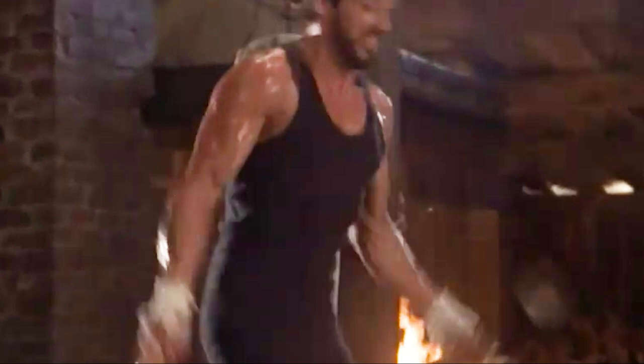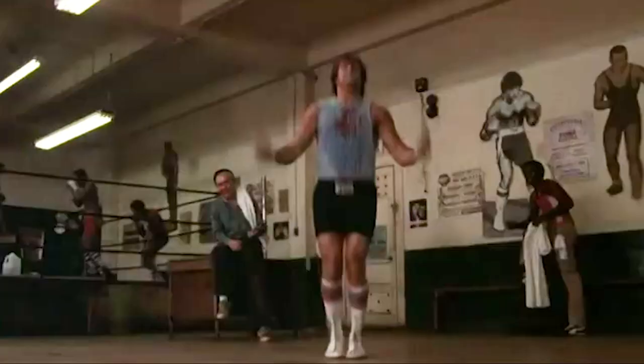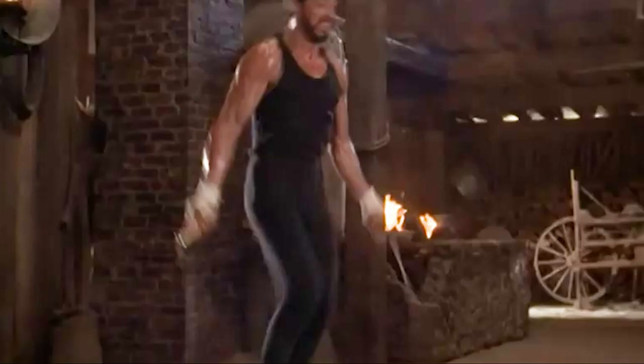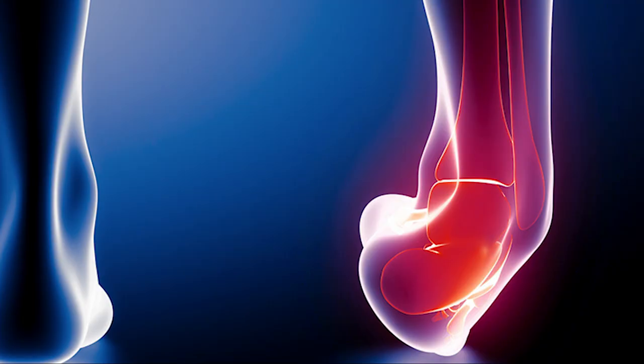We're going to start by talking about how to properly do a double under, because this is probably the most unsafe move that Rocky is doing in these clips. I'm going to use a clip of my friend Dave Hunt to demonstrate how you should be doing a double under — the opposite of what Rocky is doing. You see his legs coming way too far off the ground, increasing his chance of injury exponentially every time he kicks his feet back and puts his knees up. I don't want anybody to turn or break an ankle, and I want people to get the most out of their jump rope exercise.